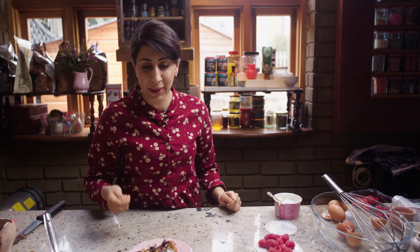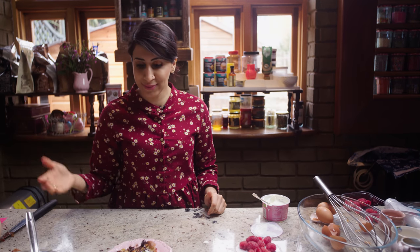Please try it, give me a thumbs up, please subscribe — because I've got so many more exciting recipes coming up, guys. Lots of love! Bye!